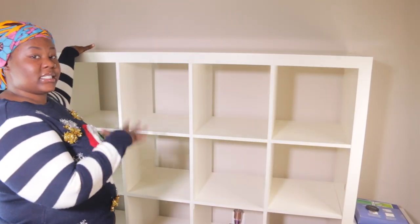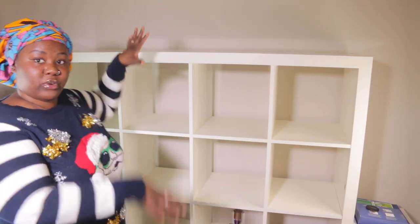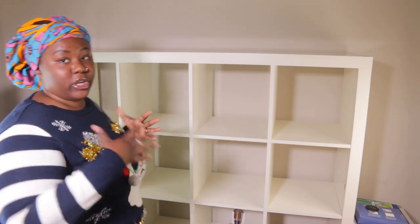Hi you guys, welcome back to my channel! I'm super excited because this is the first time I'm doing this type of video on my channel. I'm decorating my shelf — this is in my office, so when I film, I'm in front of this shelf.